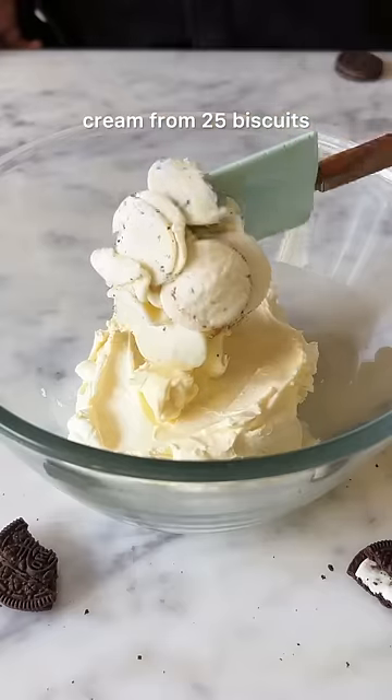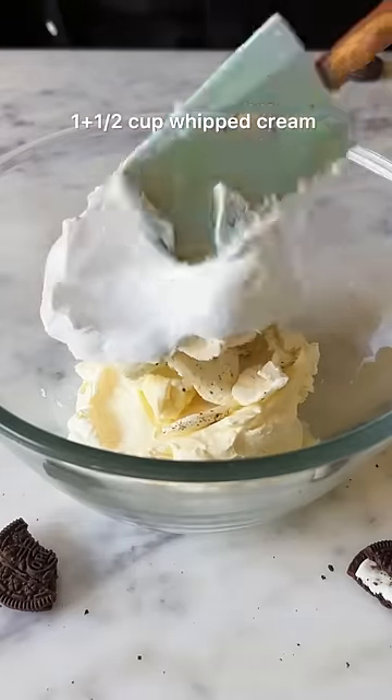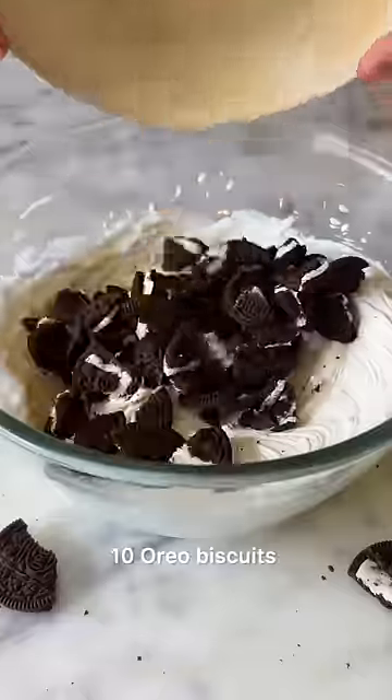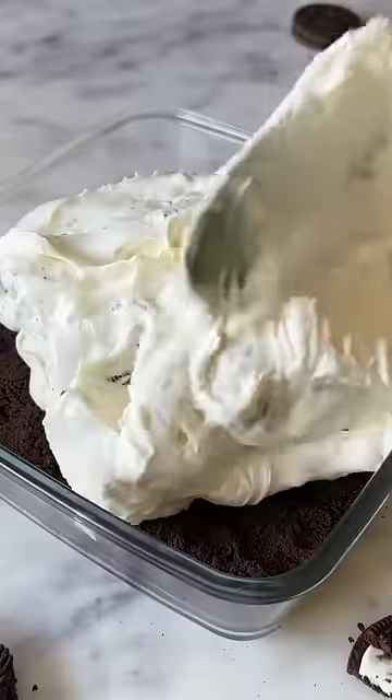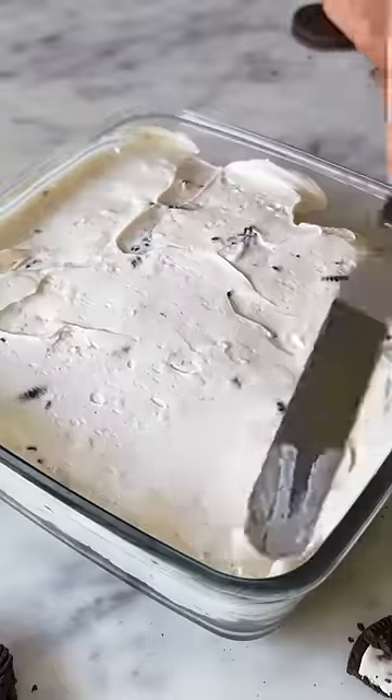For the filling, combine 1.5 cups of cream cheese with cream from the Oreo biscuits and some whipped cream. Fold in 10 crushed Oreos and your cream cheese filling is ready. This goes on top of the biscuit base. Spread it out into an even layer.